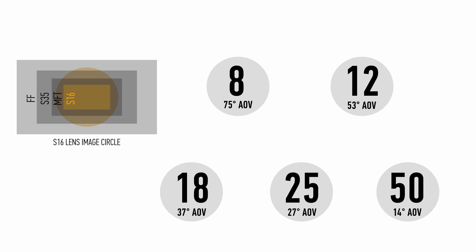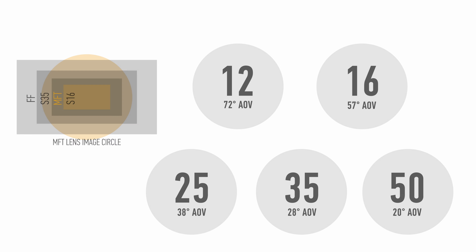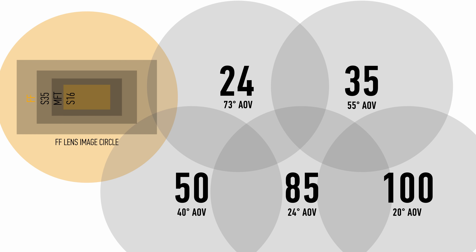Similarly, a typical lens set for a smaller Super 16 size sensor would be an 8, 12, 18, 25 and 50, which also covers about the same degrees. A Micro Four Thirds set would be a 12, 16, 25, 35 and 50. A set for a full frame size sensor would be more like 24, 35, 50, 85 and 100. All of these cover about the same angle of view, which is 70 to 15 degrees.